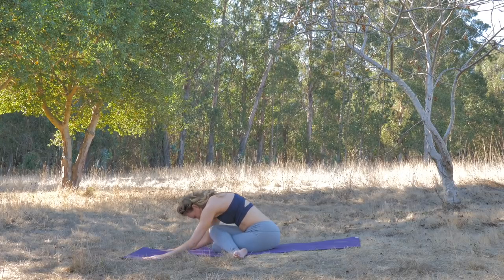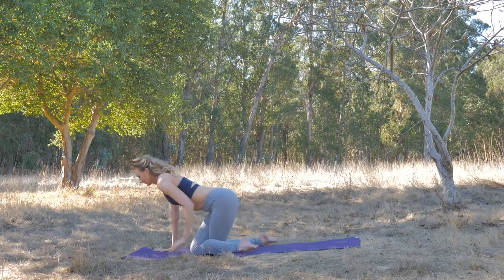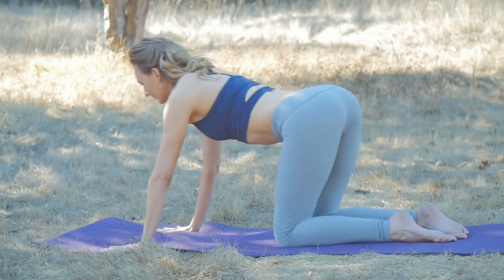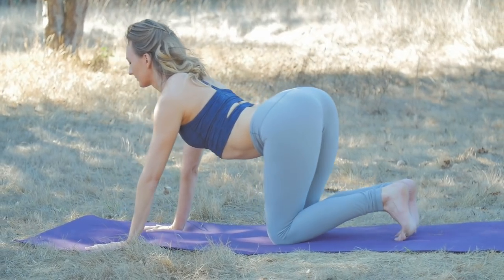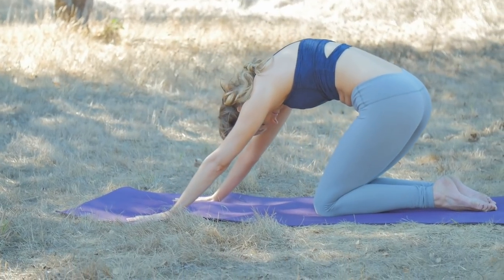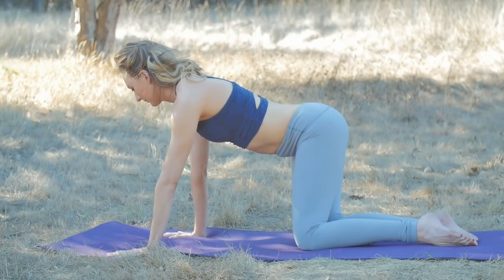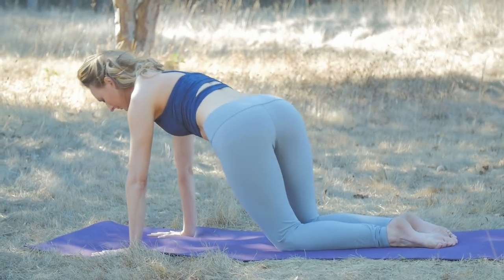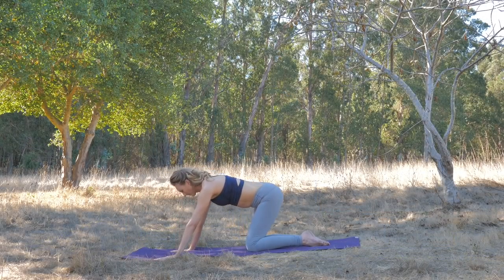On your next inhale, press yourself up. Come back to an all-fours position, uncross the legs. Shake it out with some cat-cow or intuitive movement — inhale up cat, exhale down cat, round. Take the hips side to side, any movements you need. And then we'll set up to do this on the other side.